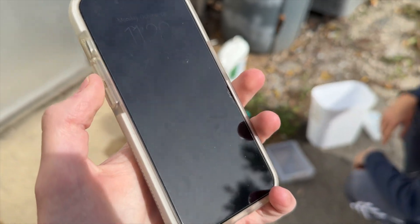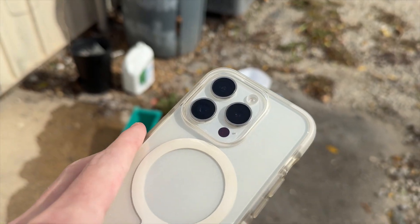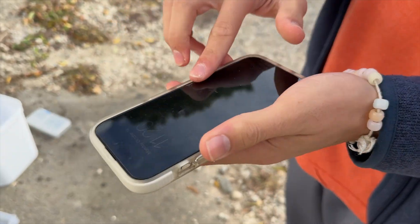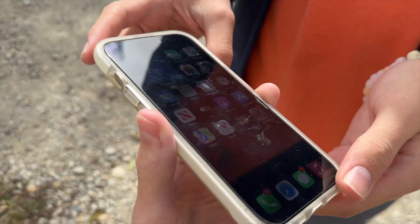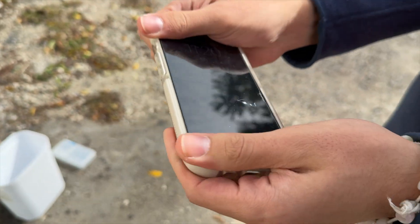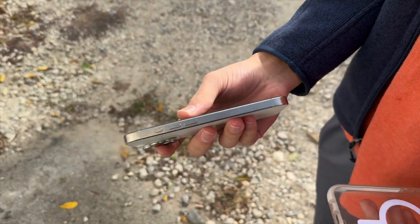Hey, what's up guys, Smash Tech here. We have this iPhone 15 Pro — this is Meow Tech's old phone and we're going to be doing a water test on this today. It's that nice white titanium color. As you can see it works fine, there's a screen protector on here, it's not actually cracked. It's in really good condition overall, doesn't have any scratches. We're gonna take it out of the case real quick.